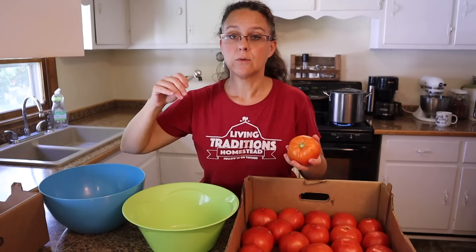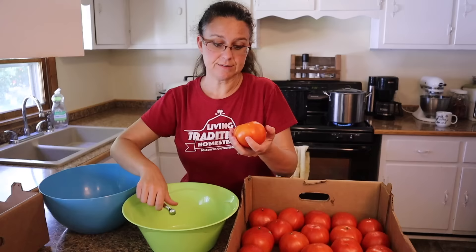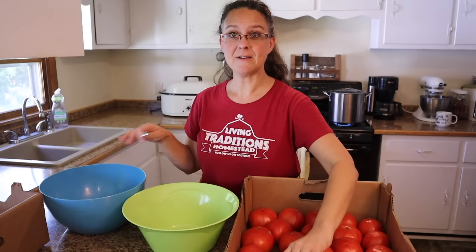These tomato corers — you can get them on Amazon or probably other places too. If you'd like to learn more, you can check those out in our Amazon shop. So I'm going to be filling up this bowl and a couple other bowls with tomatoes and then we'll get started skinning them.